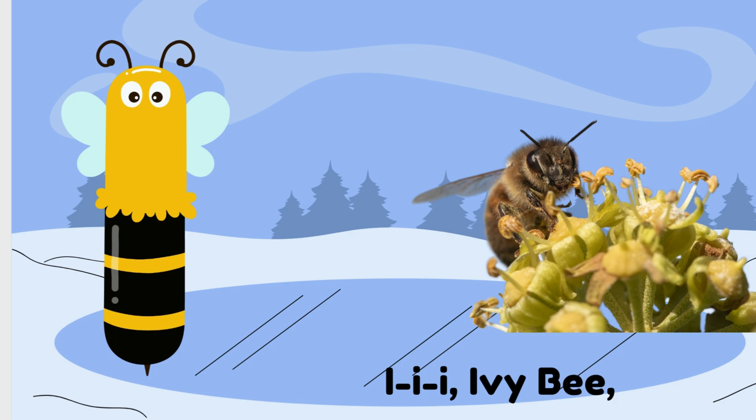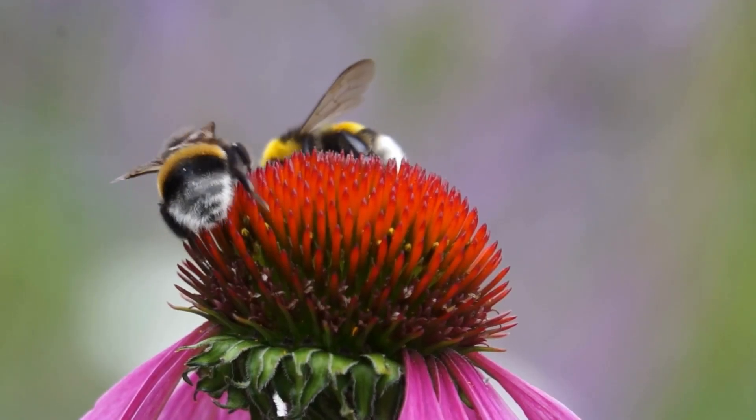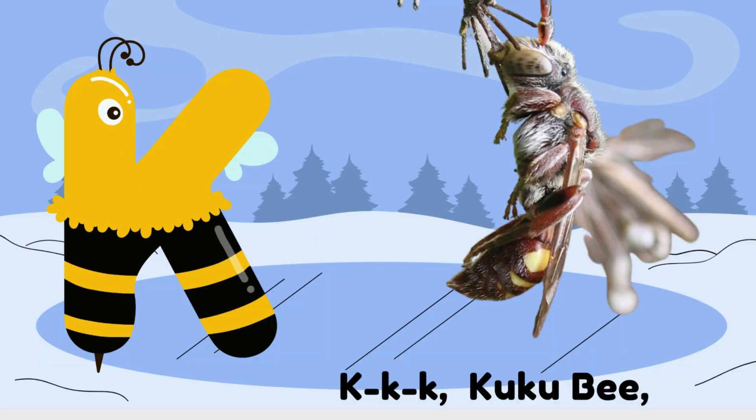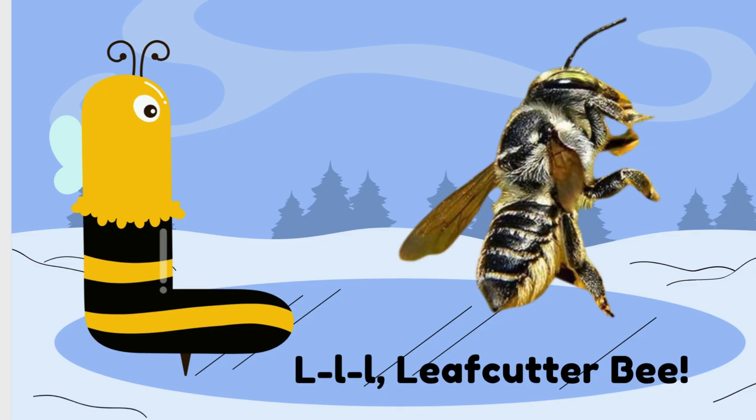I is for Ivy Bee. J is for Japanese Honey Bee. K is for Coo-Coo Bee. L is for Leaf Cutter Bee.